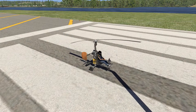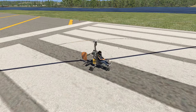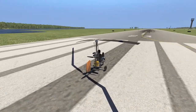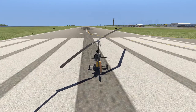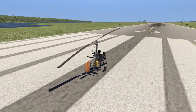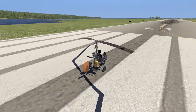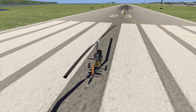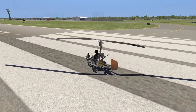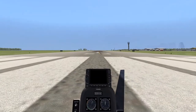Hello everyone. Today we're going to be taking a look at something a little different than what I usually fly — it's going to be an autogyro. This is the vSkyLabs autogyro; you can probably find it on the xplane.org store. I've been playing around with it quite a bit recently and kind of gotten the hang of it. It's definitely a unique experience for those of you who haven't had an opportunity to try something this light and that handles this smoothly. So without further ado, let's go ahead and walk through how I get this thing started.